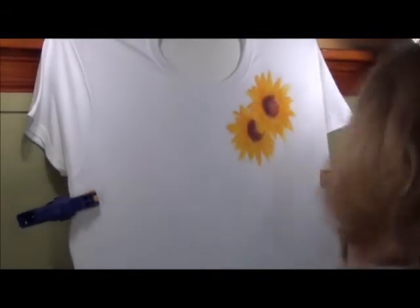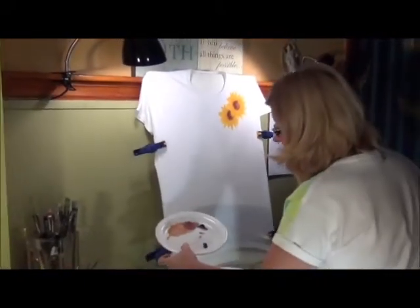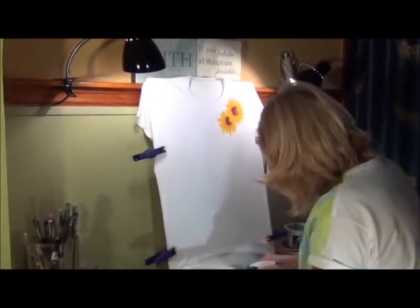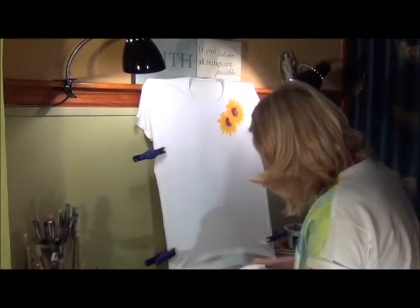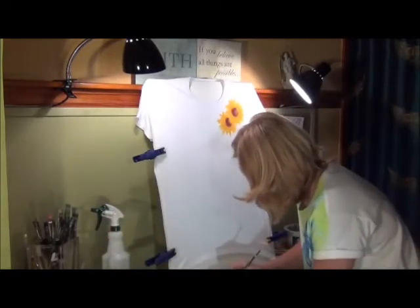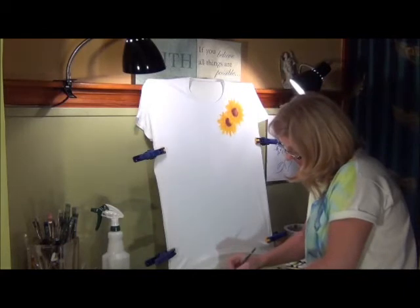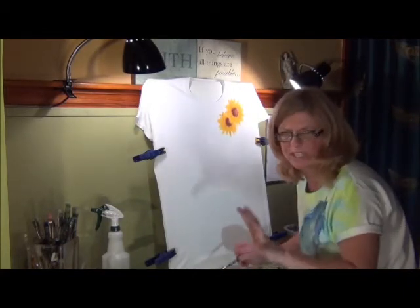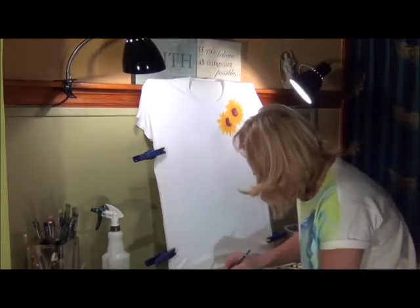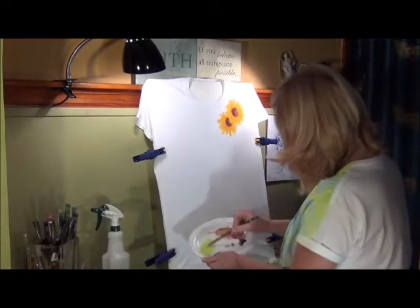Now, off to the leaves. We need some water. I've taken a very light green and a darker green, and we're going to start with the light green first. As I explained in part one, we like to layer the colors and start with the lighter colors first. Let's mix this up a little bit and get a nice viscosity — not too thin, because that will really bleed, and not too thick, because then you have a very heavy, chunky look and we don't want that.